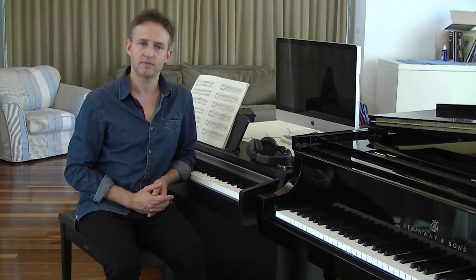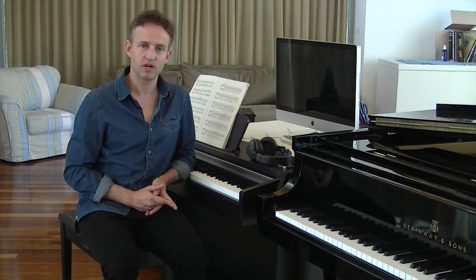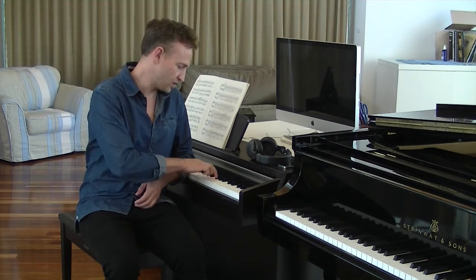The class itself is made up of a maximum of 10 people and is conducted in the digital keyboard lab of the conservatorium. The digital keyboards are weighted and closely resemble that of an acoustic piano.